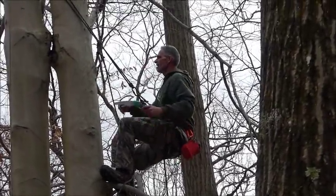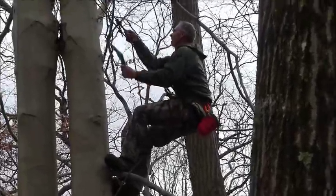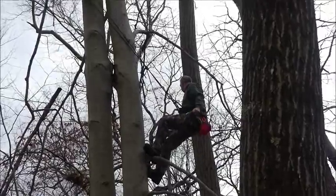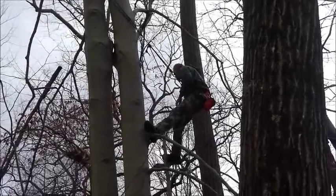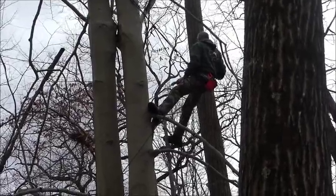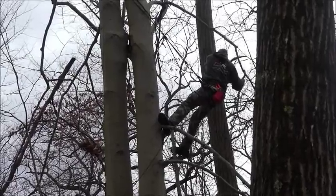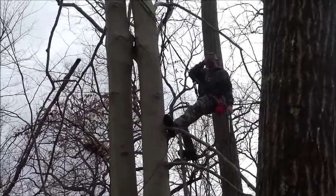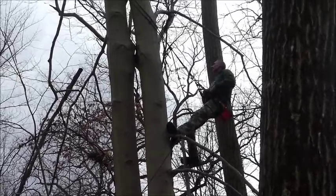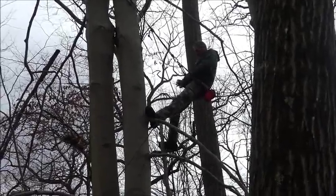Some people look at DRT climbing and say it looks difficult, you're going to be sweating and all that. But we look at it this way: we're proposing these ideas to hunters. Hunters are people who get up at 4 o'clock in the morning, go out in the freezing cold, climb a mountain, climb up into a tree in the dark, sit all day, shoot a deer, gut it, and drag it out of the woods. There are not too many wimps in hunting — hunters are a hardier breed. So this stuff is not difficult, and we're older guys. Any hunter, man or woman, can do this.